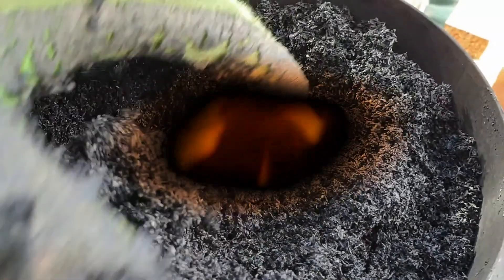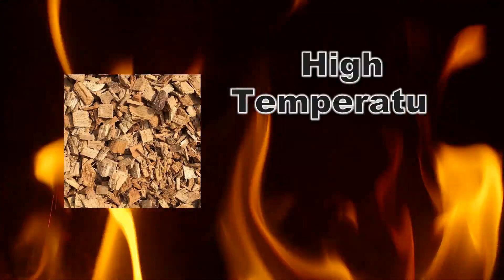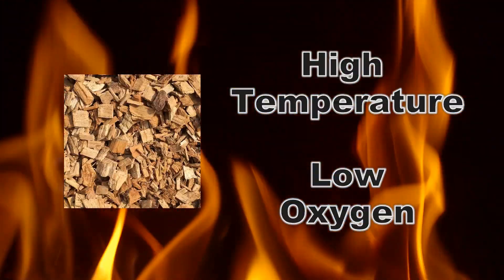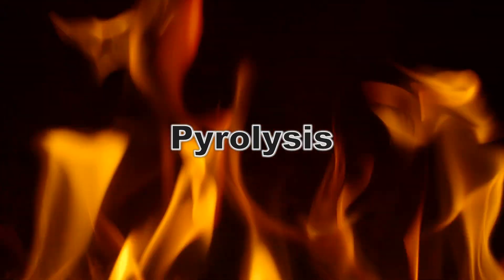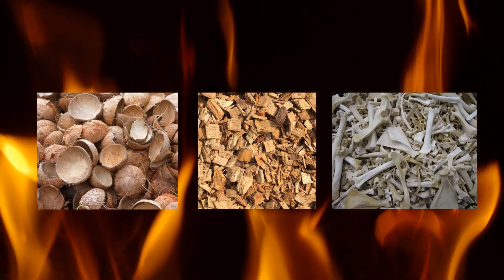Biochar is created by heating biomass to high temperature in a low oxygen environment. This process is called pyrolysis. Almost any biomass can be used, but typical feedstocks include wood, plant matter, bones, and dry manure.